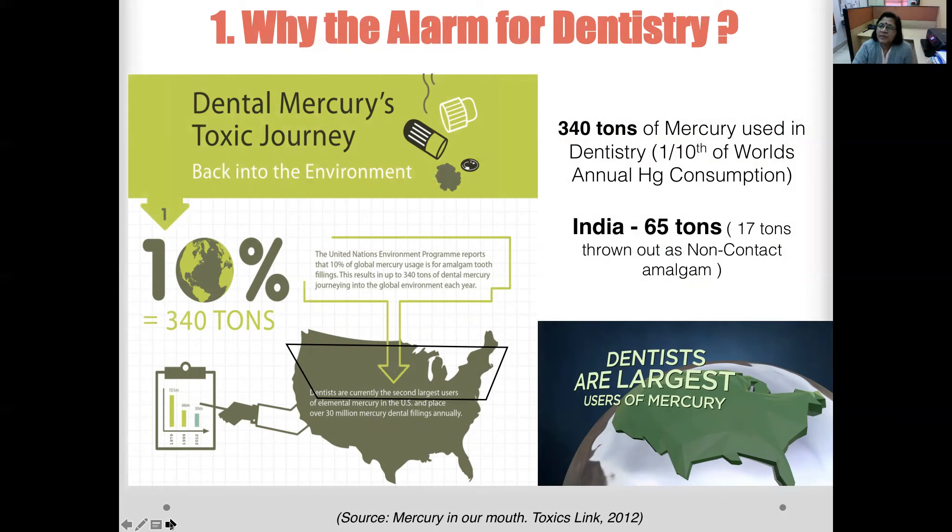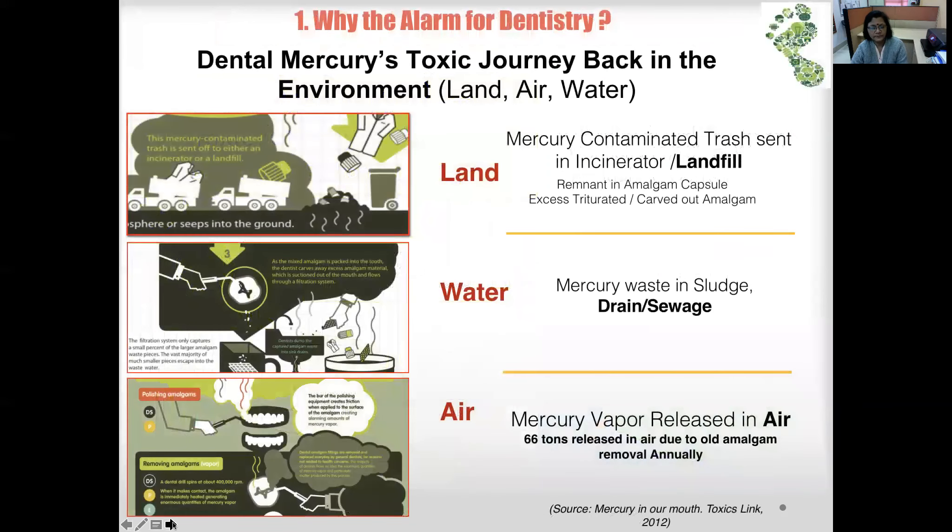Out of this, India uses about 65 tons, and out of those 65 tons, 17 tons are actually thrown out as non-contact amalgam — non-contact meaning it is non-infected. In the US, dentists are the largest users of mercury.